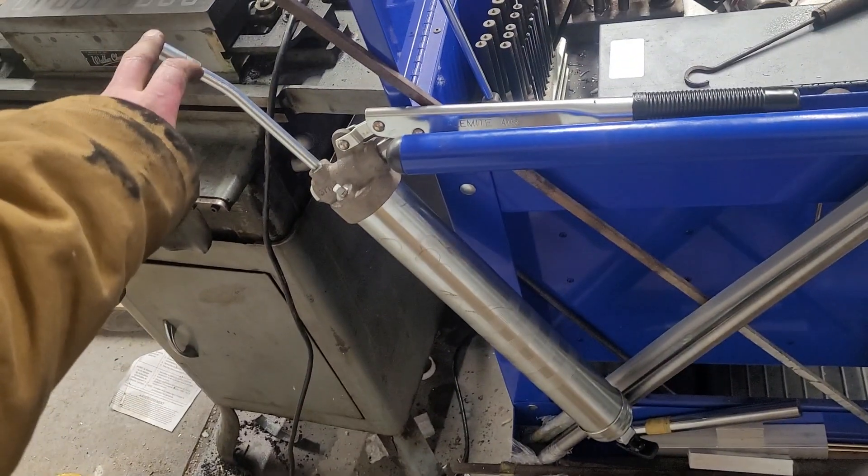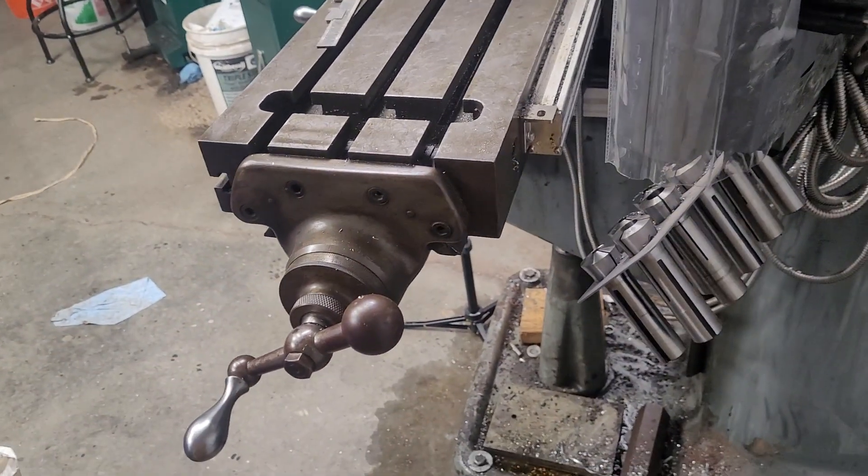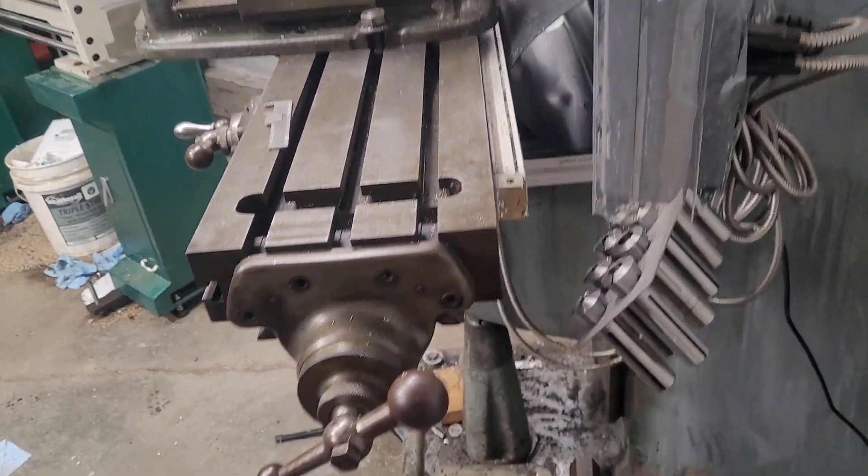This is an oil gun for lubing the mill because you have Zerks on the milling machines — at least the old Bridgeports. But you should use oil, not grease. Never grease. It'll harden.